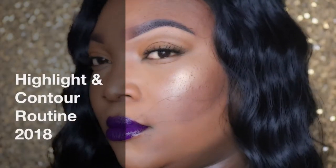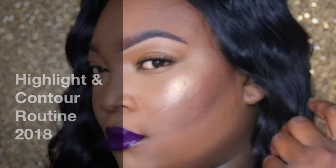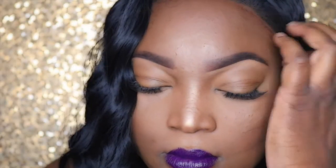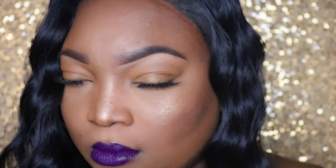Hey my loved ones, welcome back to my channel. Today I have my highlight and contour routine for 2018. I use a couple of high-end products as well as drugstore products — this is really easy and simple to do. One of my beautiful subscribers requested that I do an updated highlight and contour routine, so here we go. I hope you guys enjoy this video — don't forget to hit that subscribe button.